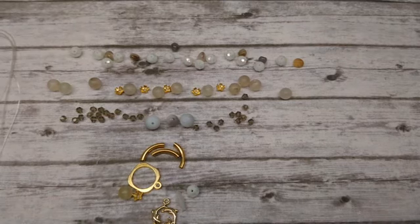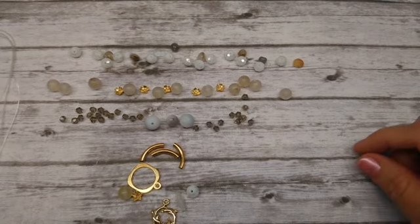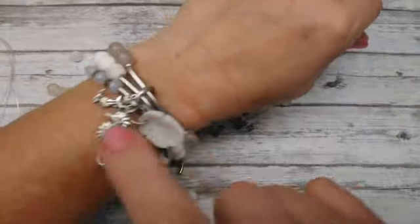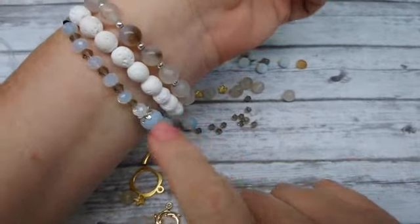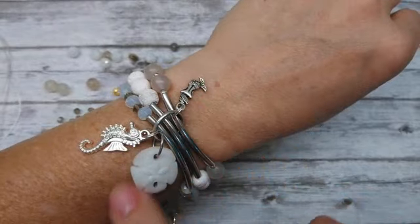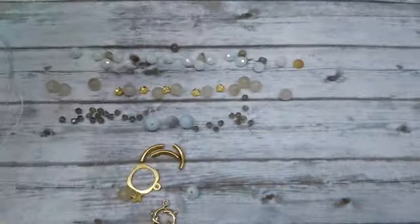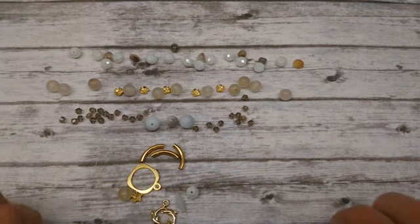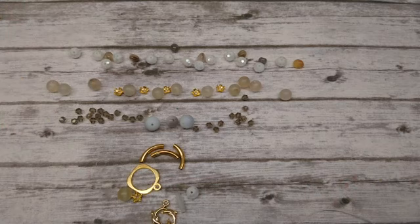Hello everybody, it's Wendy. Today we are going to make a set of bracelets similar to these that I have on. It's just three strands with some stretch magic and a few little charms and some noodles. These are from the August 2020 Bargain Bead Box.